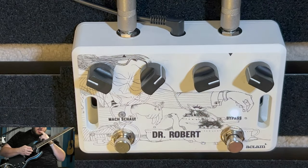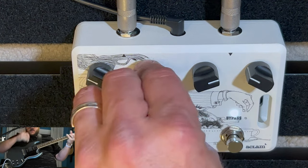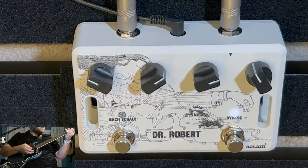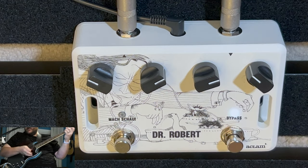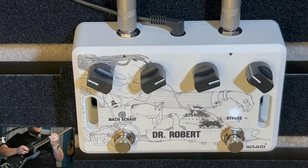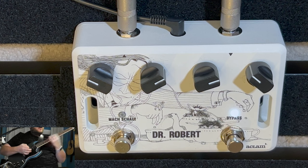Now here's what I think is a sweet spot — go ahead and put it in whatever pickup position you want, Bob. Here's what I think is a sweet spot. That's really good. Yeah, that sounds good, man.